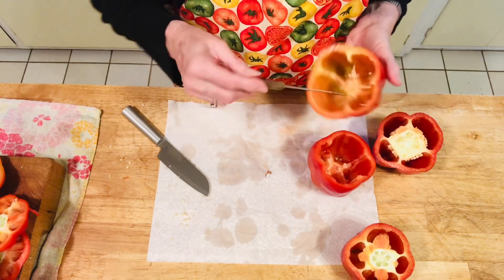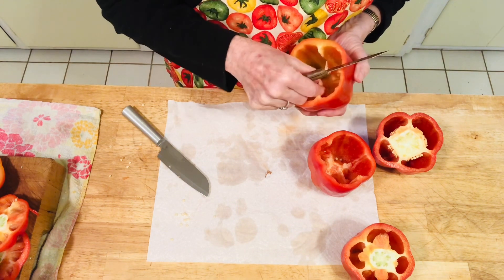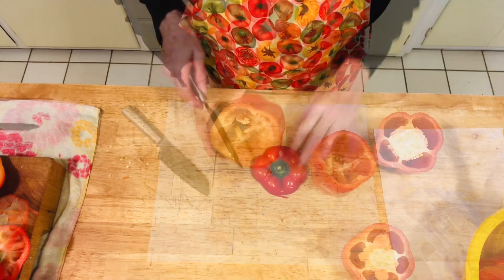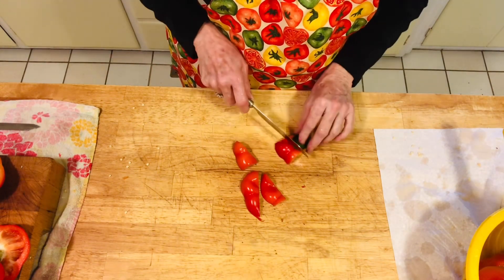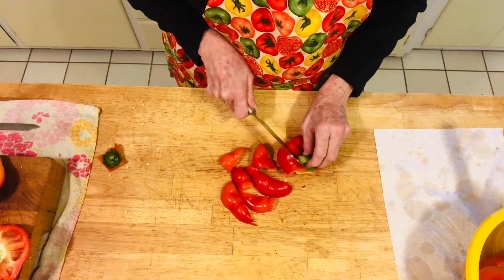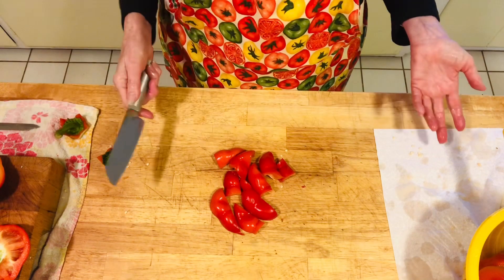It's actually easier when you clean out the center to use a paring knife because it's smaller and you just kind of go around — it's much easier to clean that out. For the inside, you should definitely use a paring knife; that's much simpler. You don't need to waste the tops you cut off — you can eat these, put them in a salad, or just eat them. They're really good. It's still part of the pepper; it's just that you aren't going to use it in the stuffed bell peppers.